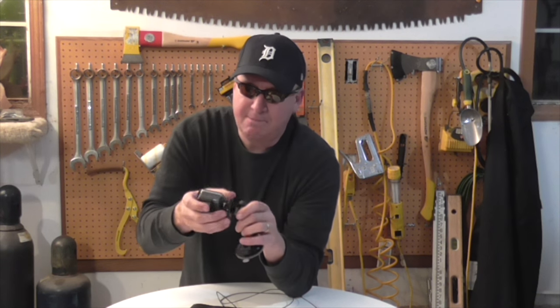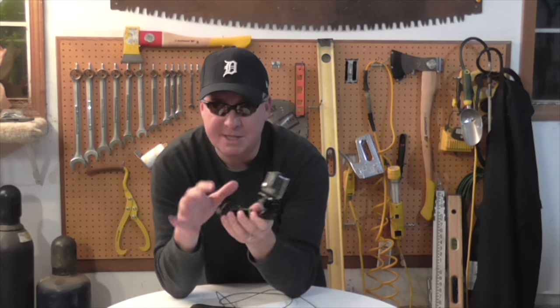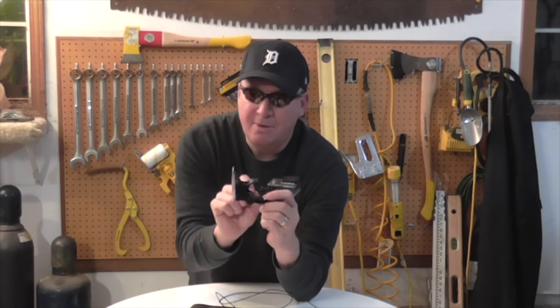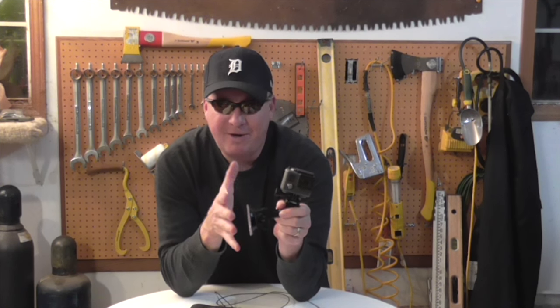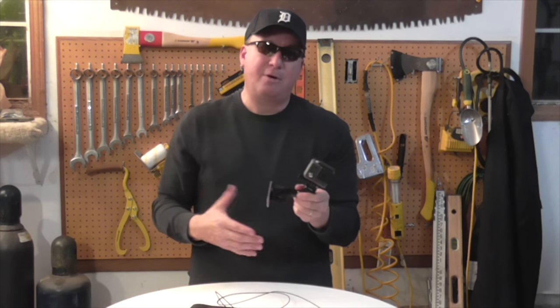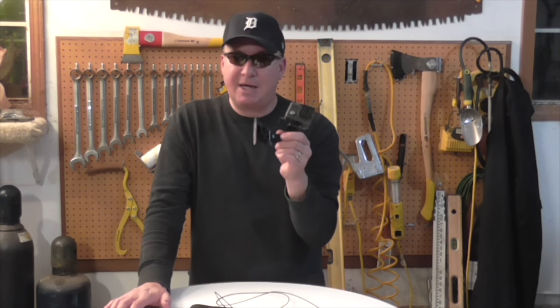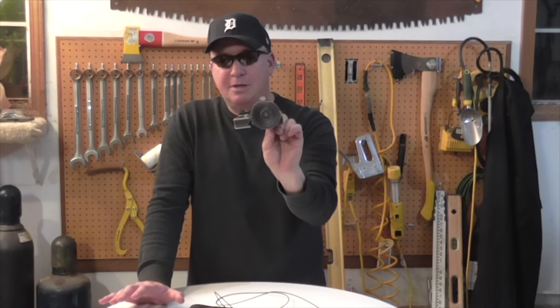So far the GoPro just seems to clip right into the mount and locks in really nice. There are a couple of different swivels you can use to adjust and get your camera level. Then there's the suction cup — you stick that to the window, push the lever, and it creates a really tight suction. This works so well. I've tested it on the window and I've had this mount for about a month and a half, tried it for probably two weeks straight in the corner of a window and it never fell off, so I'm really impressed with the suction ability.